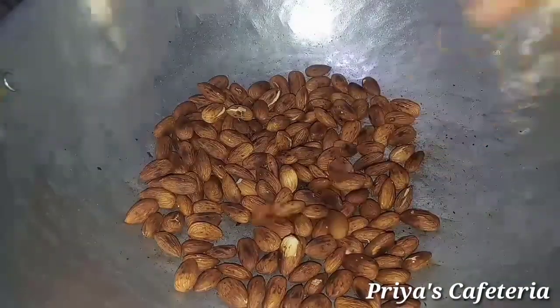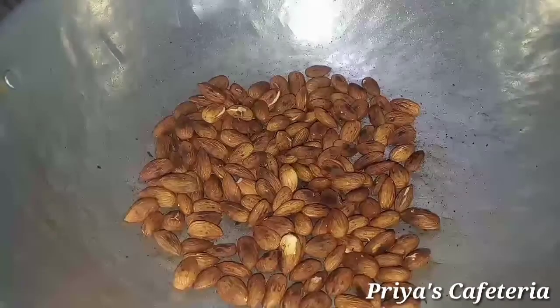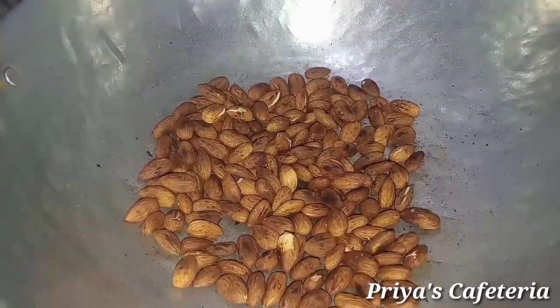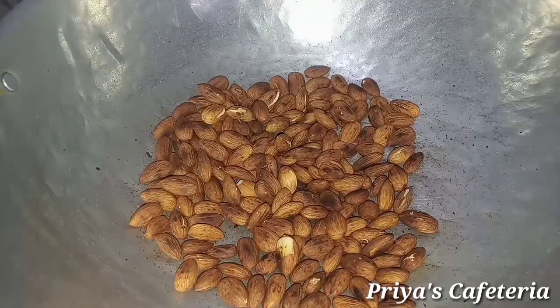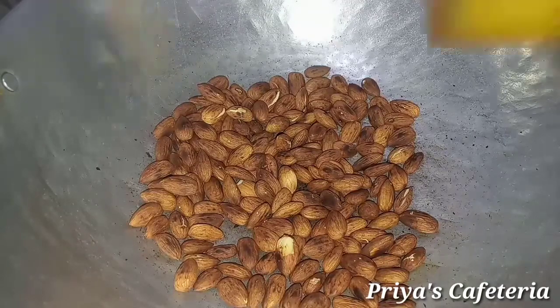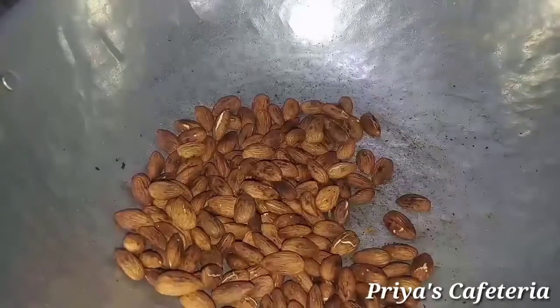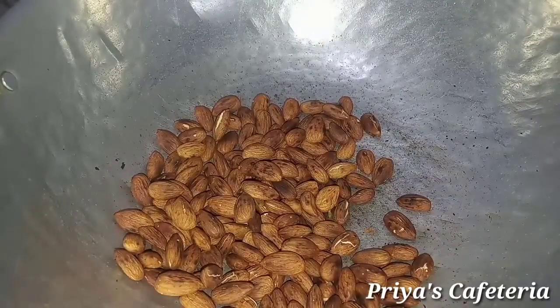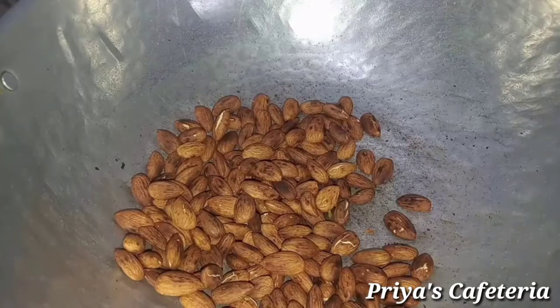Now we are ready for the nuts. You can use the nuts powder. The benefit of the nuts is to keep them dry. The nuts should be moist and healthy.